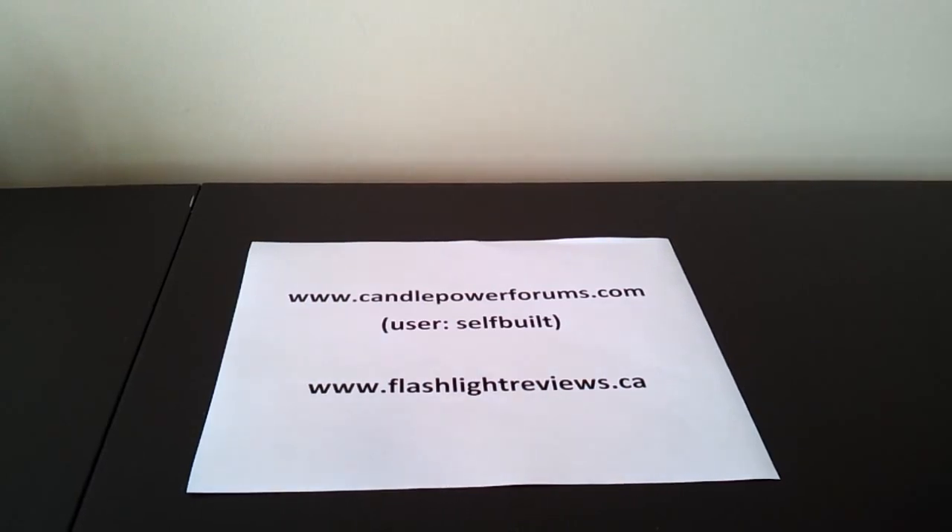You can go look me up there directly. You'll find me in the flashlight reviews forum, reviews under the username selfbuilt. I hope you found that quick video overview useful. Please see the website and review for more detailed information and comparison to other lights. Thank you very much, I'll see you soon.